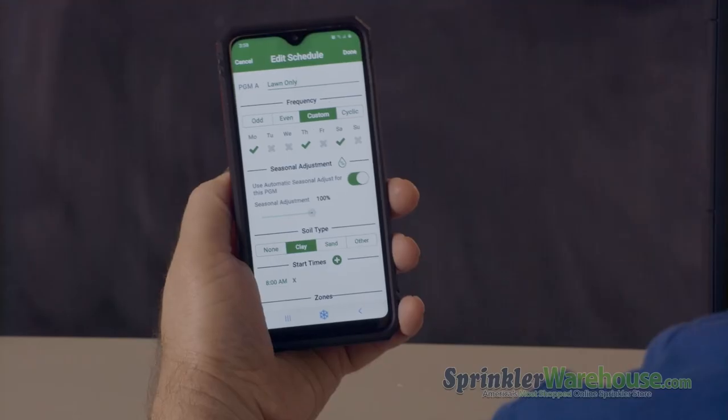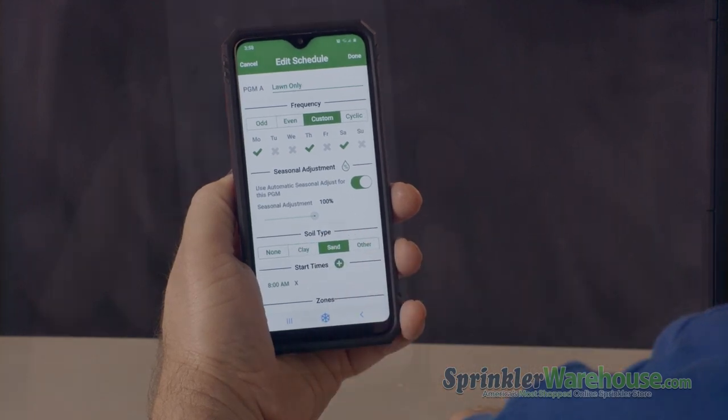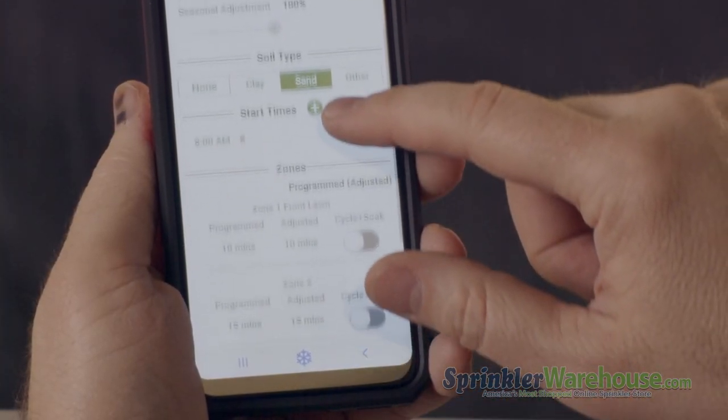This is where you can save some serious money on your water bill. Set your soil type, and here you can set how long each zone will water.